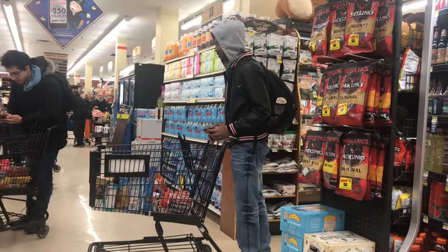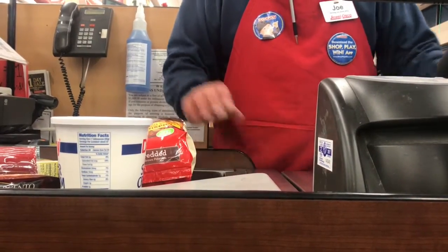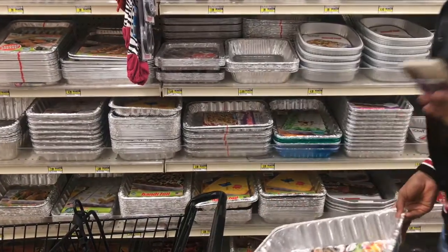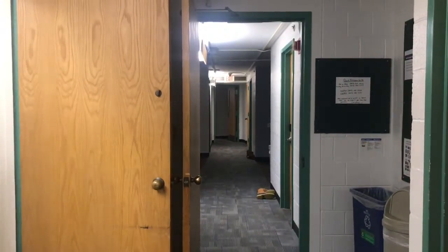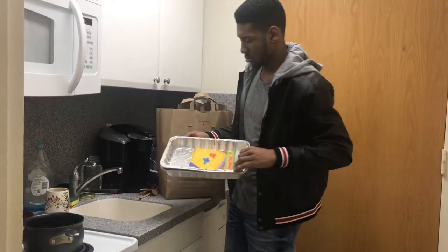Now I have all the ingredients: the hash browns, the cheese, sour cream, cream of chicken soup, and butter. Now I need to get an aluminum foil pan, and then I'm going to go back to the dorm and make everything.